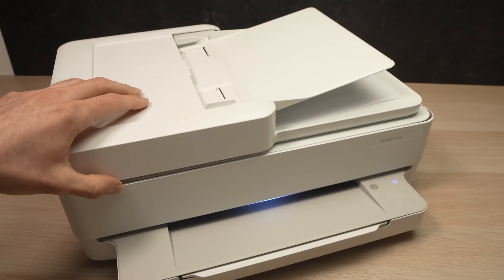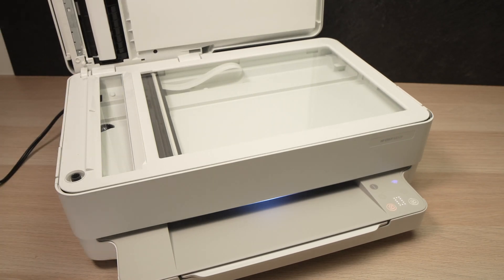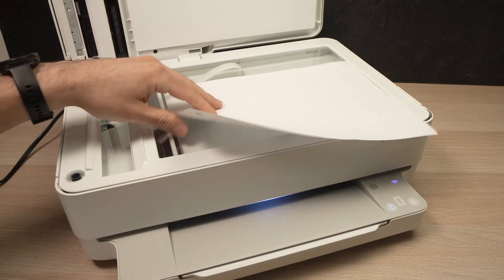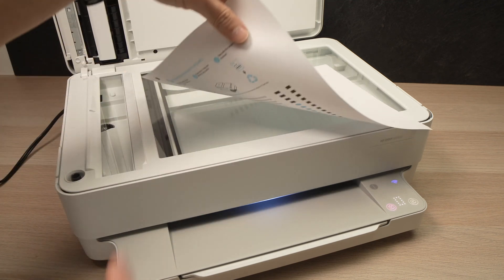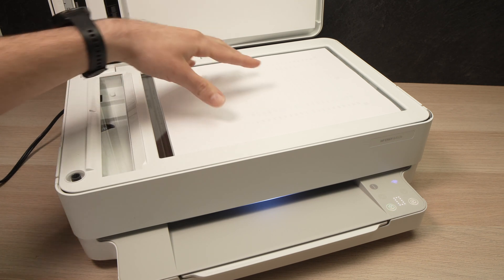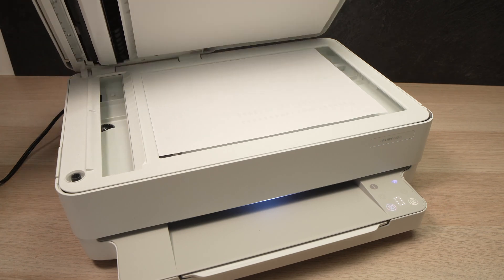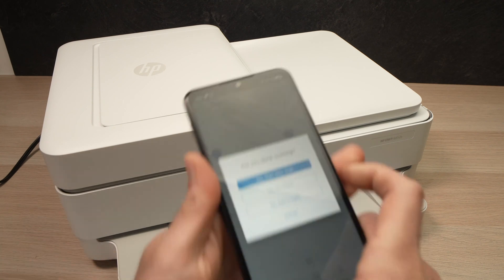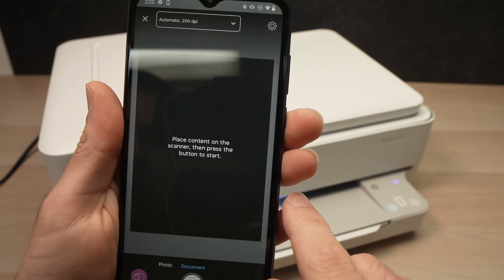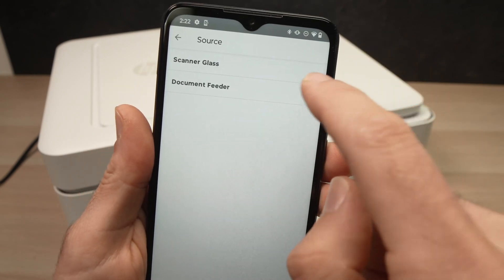Let me show you how to use the other scanner — the flatbed glass. Take your paper and place it facing down, with the top part of the page aligned to the designated corner. Glide the paper until it sits right in that corner, then close the lid. On the app, start a new scan, go to the top, and at the source — instead of Document Feeder — select 'Scanner Glass', then go back.